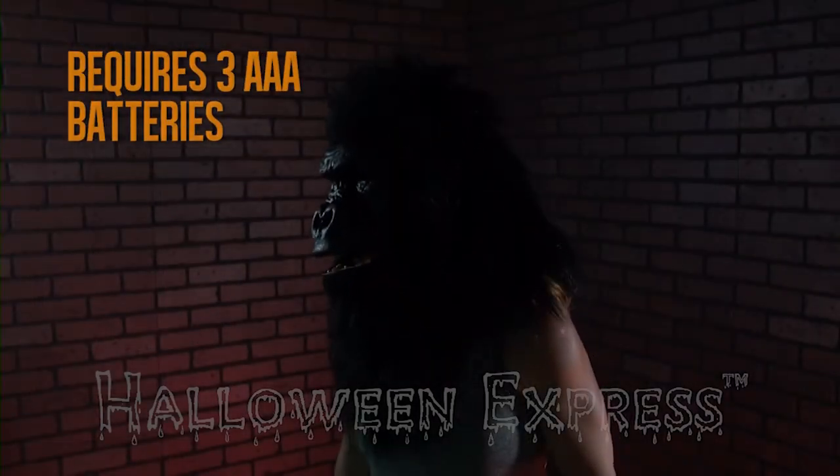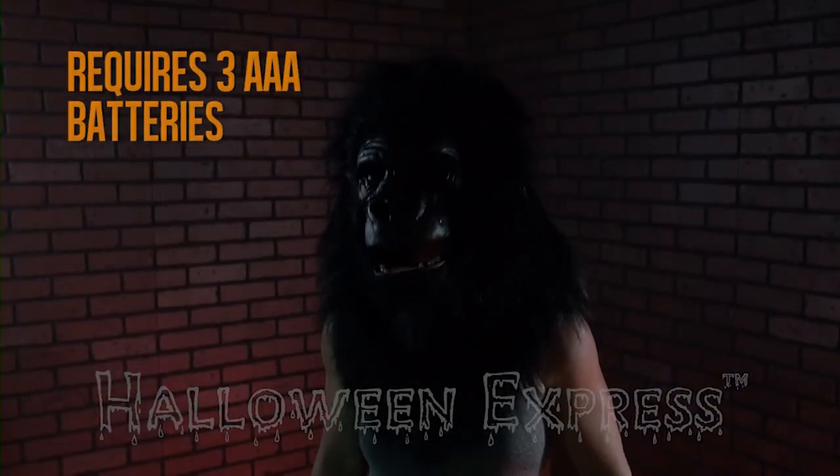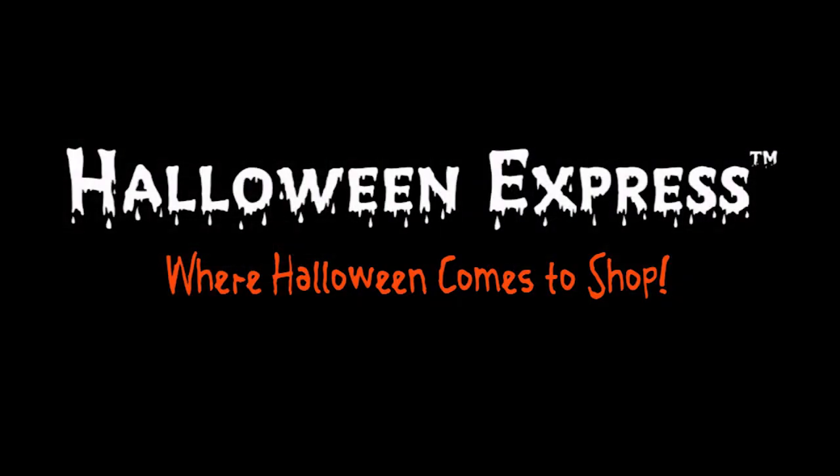The gorilla mask requires three AAA batteries. For more information about the animated gorilla mask, please visit your nearest Halloween Express or go online at HalloweenExpress.com and have it shipped to your door today.